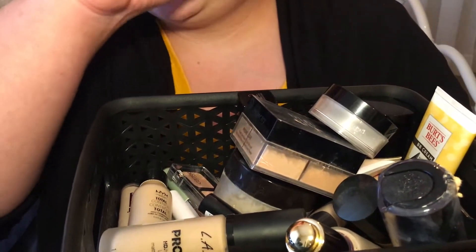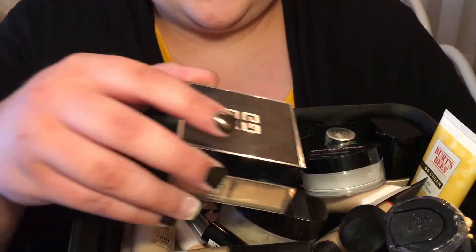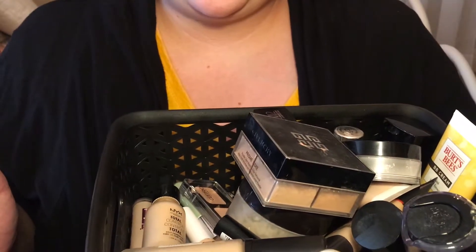This is my foundation basket. It holds all my setting powders, the foundations I use regularly, as well as the foundations and concealers I got for this video. Basically what I'll be doing is swatching the foundations on one side of my arm and doing the concealers on the other.